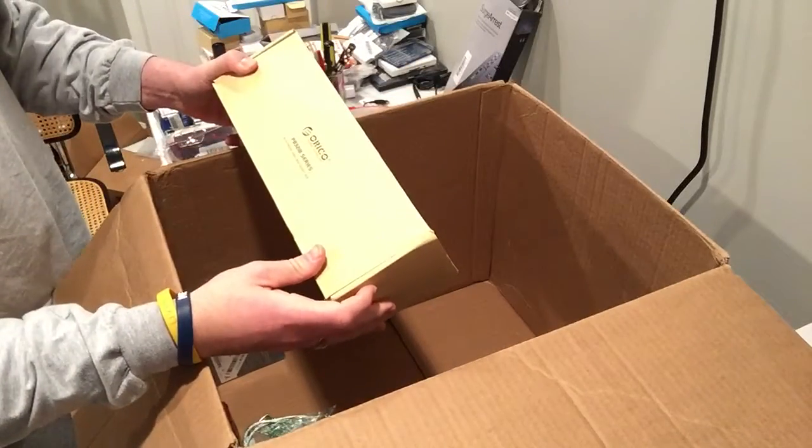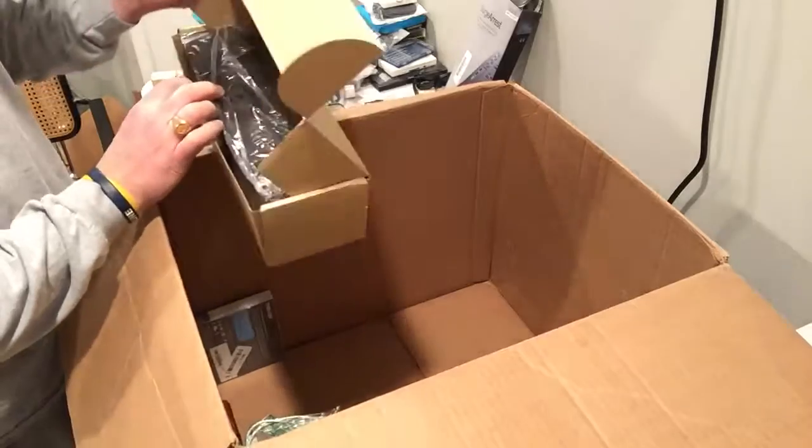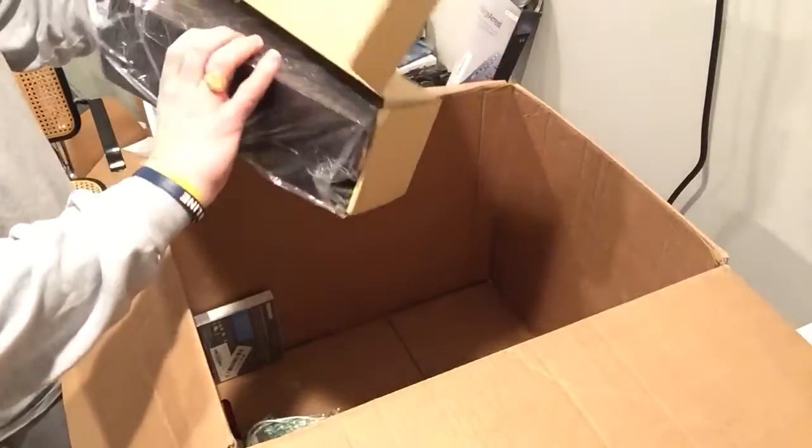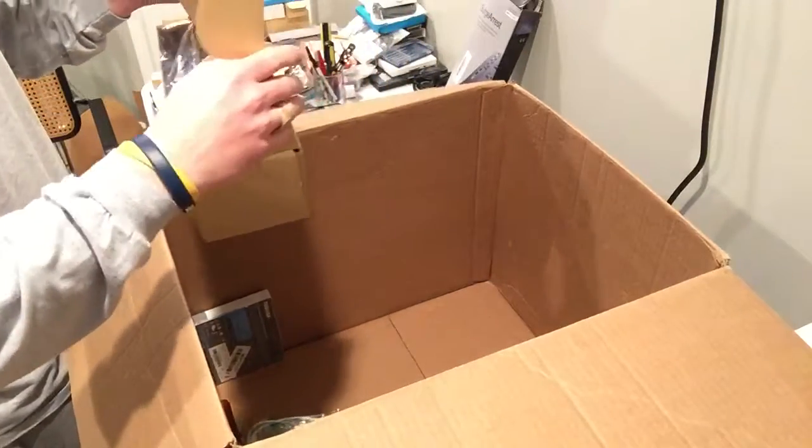This is a socket box — looks like you put your cords in here. No idea. But I'll look that one up. Otherwise it's going to donate.